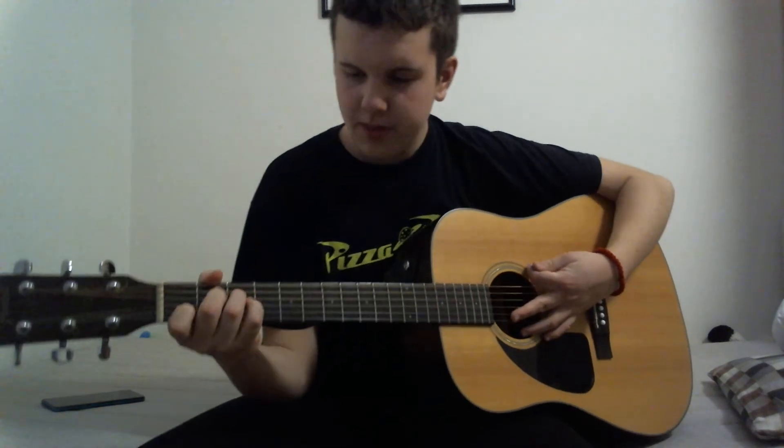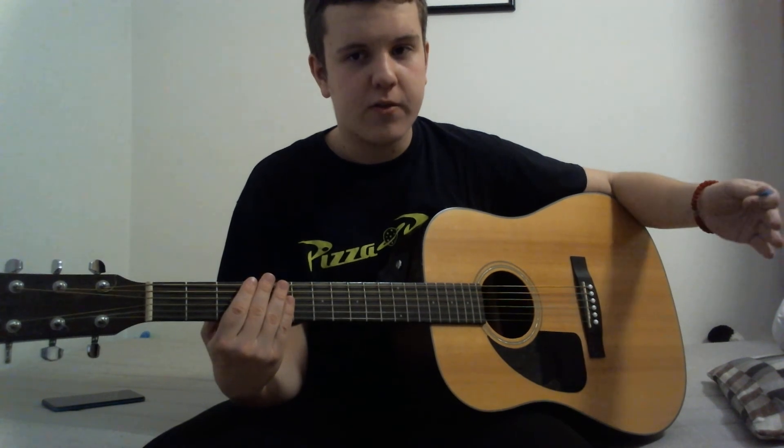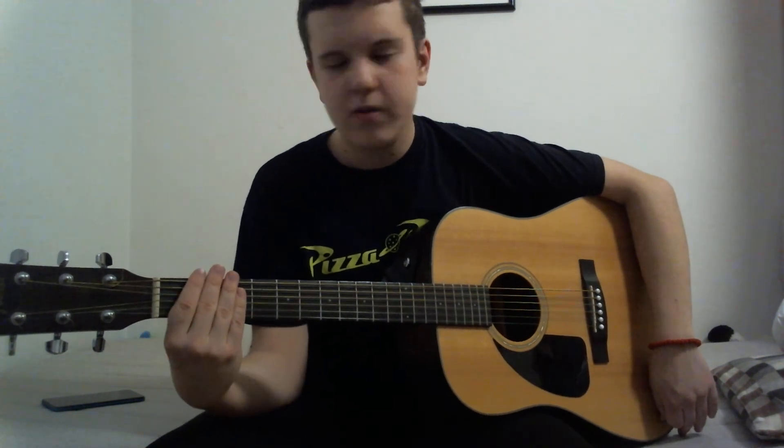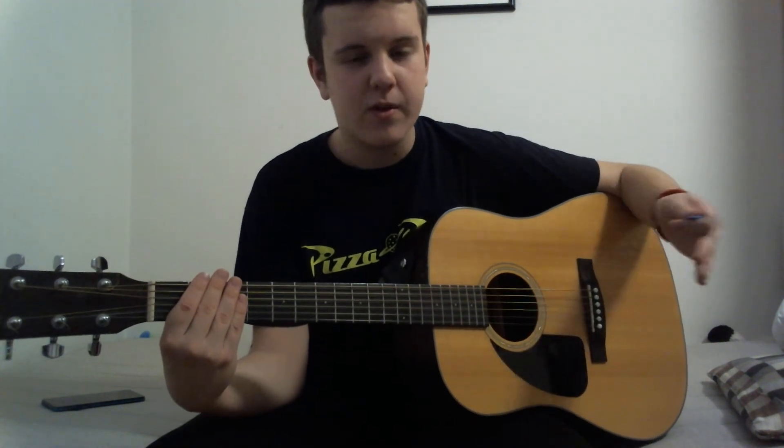First of all, you will need to mute the strings to practice strumming with a pick. To mute the strings, take your palm and put it over the strings — don't push them, just rest it over them. That will make the strings mute.